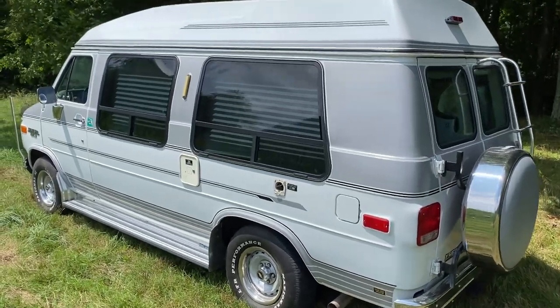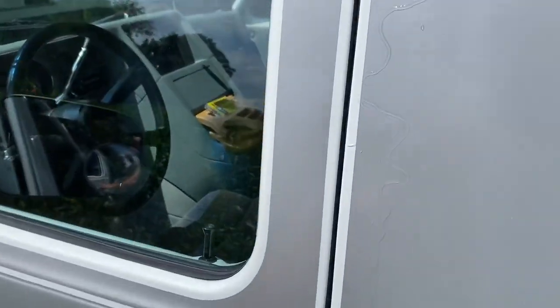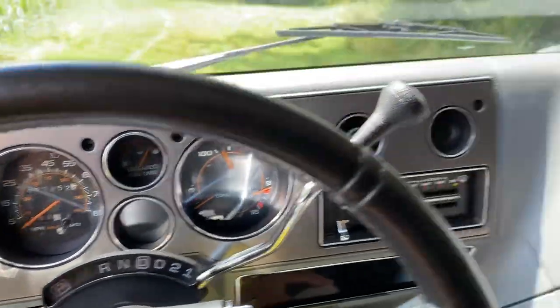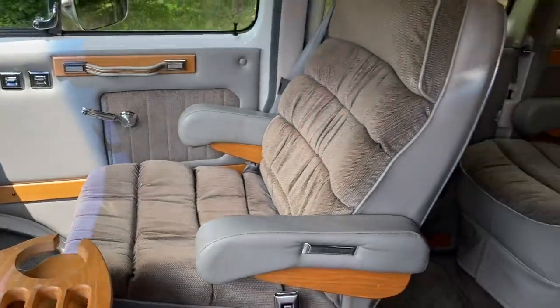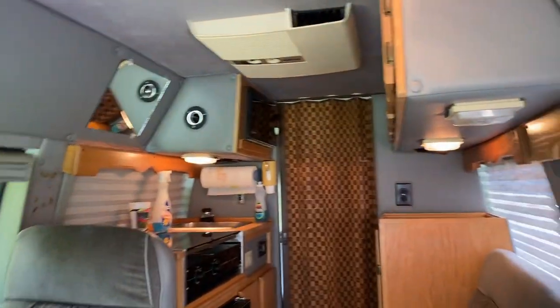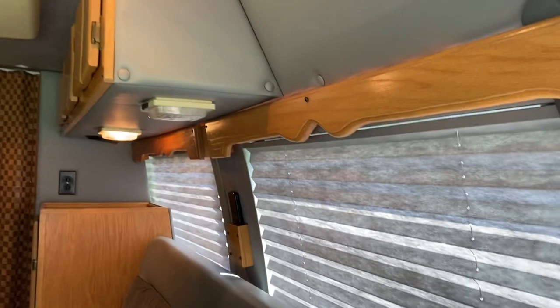I'll show you a few of the features it has — it's going to be a really long video because this has a lot of stuff to show you. We have 57,452 miles. You can refer to the driving video for how it gets down the road. Up front there's a front AC using the chassis AC that also operates a four-position fan with a vent there and two vents down here underneath the sofa bed.